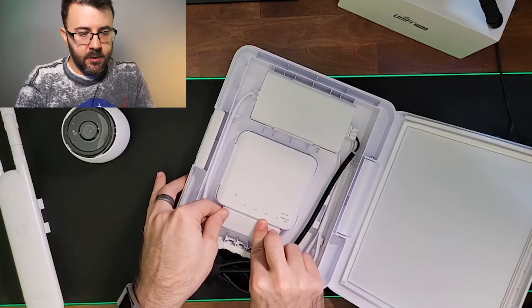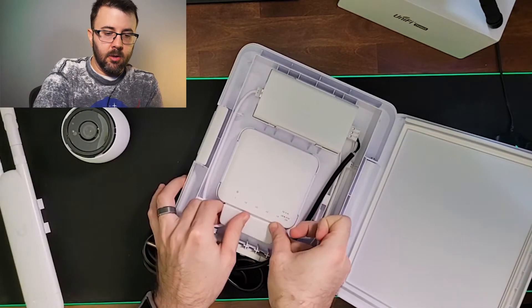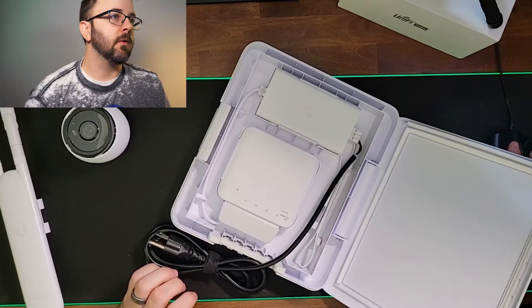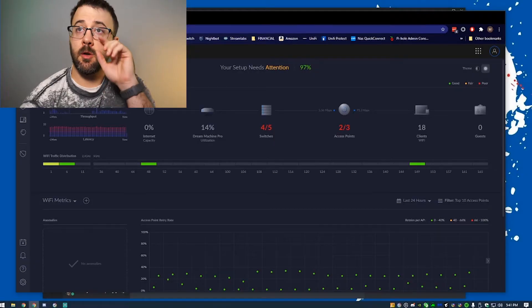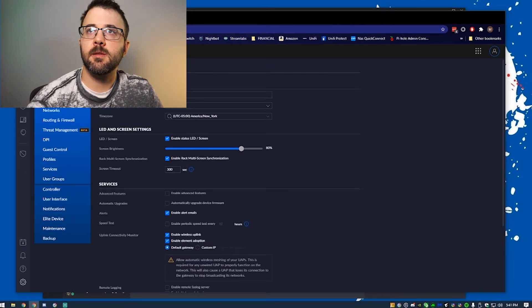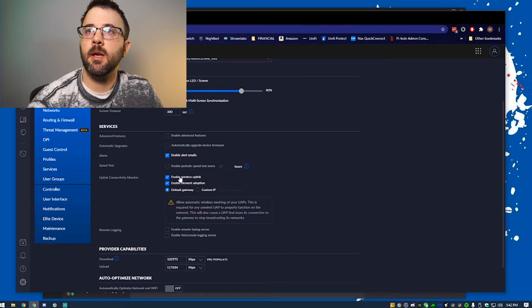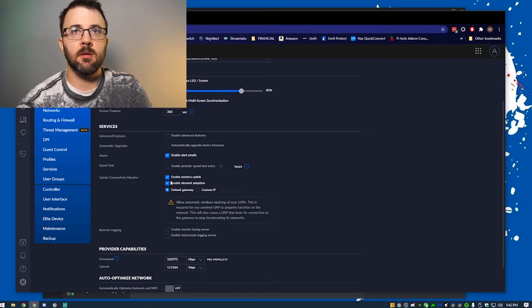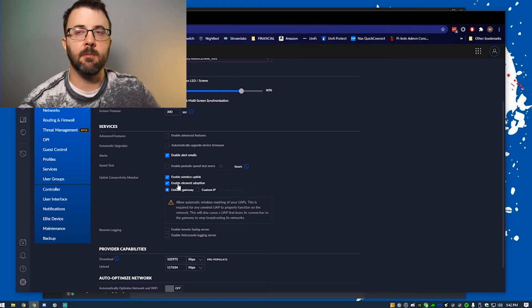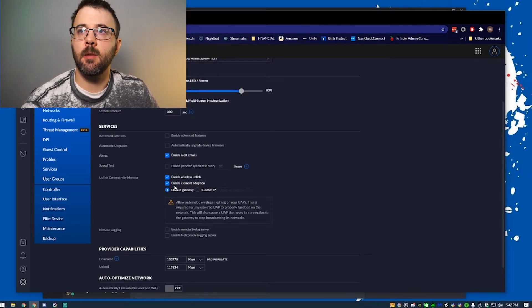There are a few settings you'll need to configure in your UniFi network to get this to work. First, go into Settings, then Site. If you don't see this, switch back to the classic view instead of the new view. Under Uplink Connectivity Monitor, enable Wireless Uplink. If you plan on plugging things in and adopting them that way instead of adopting them first at a switch and then moving them, you'll also need to enable Element Adoption.